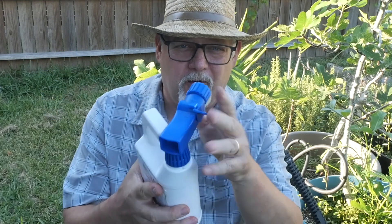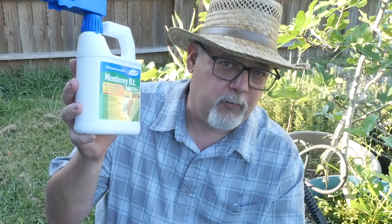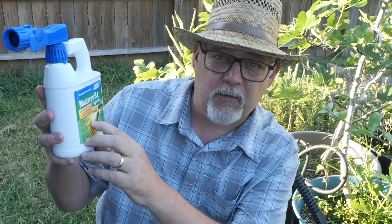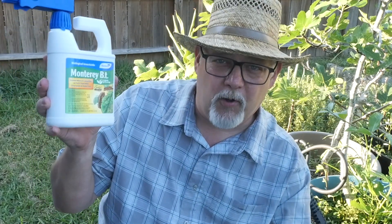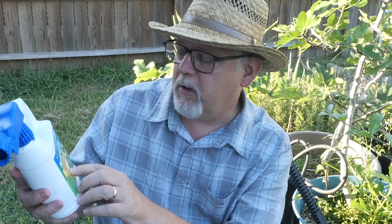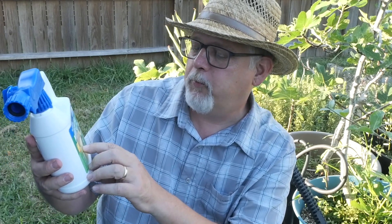I got myself some more Bt. This is the same active ingredient — it's just got a sprayer on it. You can use it either as a concentrate and mix it up in your sprayer, or you can spray it with a hose attachment. I'm just going to mix it up in my sprayer and spray it the way I did yesterday. The active ingredient is just the same: Bacillus thuringiensis. This is a bacteria that causes our caterpillars to stop eating and die. It's the same concentration — at least six million viable spores per milligram. So I'm going to mix up another batch, spray it, and that will kill my caterpillars.